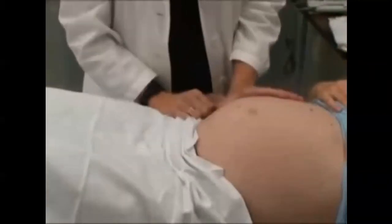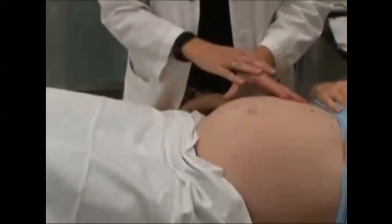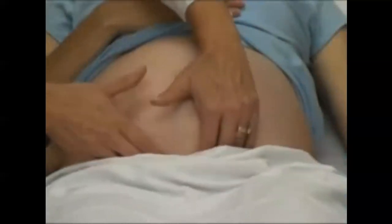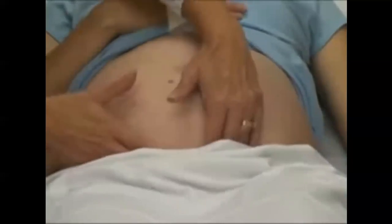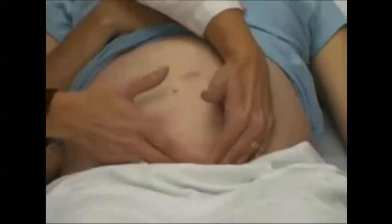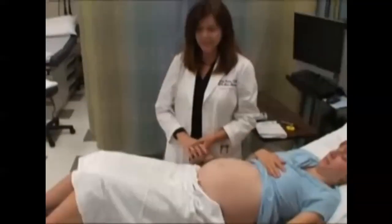The next part of Leopold's maneuver is to assess whether the baby's head has dropped into the pelvis yet. For that part of the maneuver, you have to turn and face her feet. You put your fingertips just above the pubic bone and check whether you can get your fingers in between the pubic bone and the baby's head. This baby has actually already dipped into the pelvis — at 36 weeks, that's not uncommon — because I'm not able to separate the head from the pubic bone. My fingers are not sliding together, and I can feel that the head has moved down into the pelvis. And so that is Leopold's maneuver.